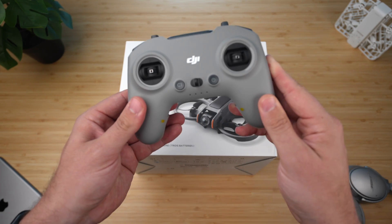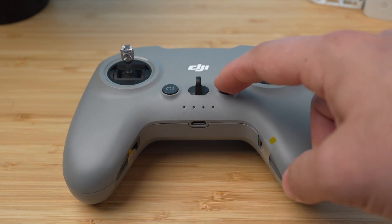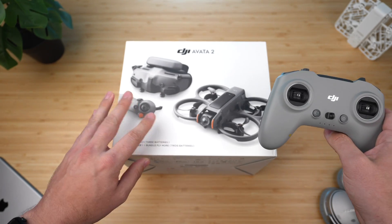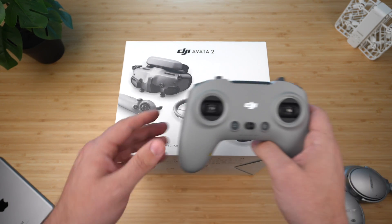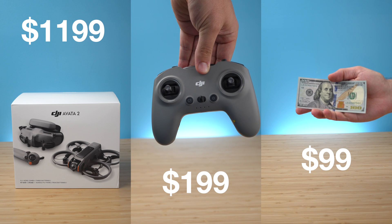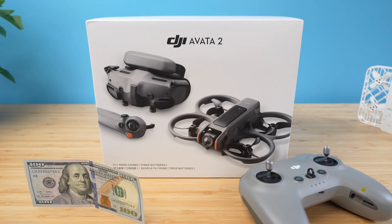I also decided to send an extra $200 for the manual controller so I can try some manual flight. You guys have been telling me you wanted to see me try this drone, so I went full in — $1,200, plus $200 for the controller, and an extra $100 for DJI Care Refresh, so $1,500 all said and done.